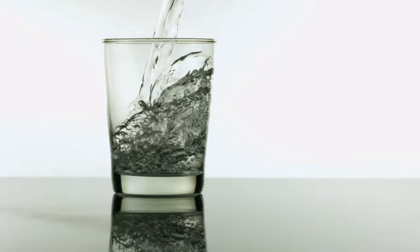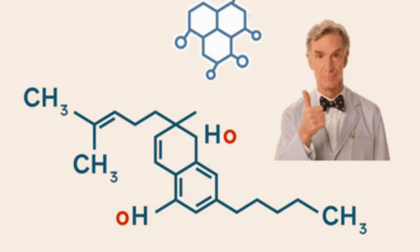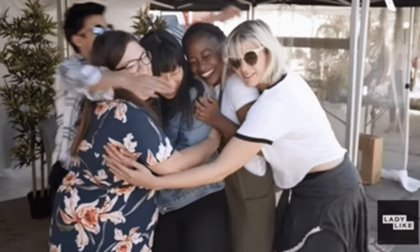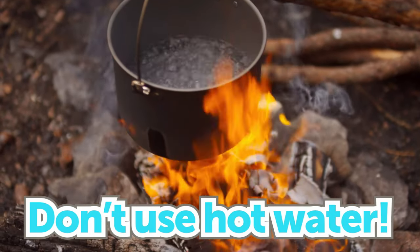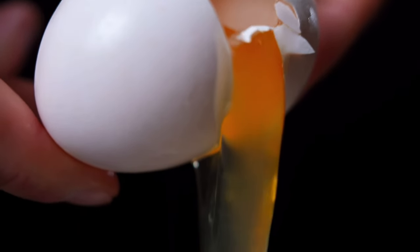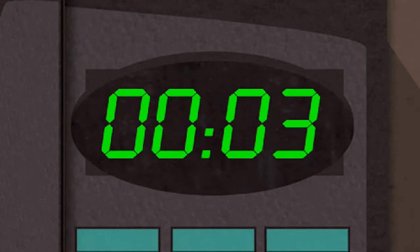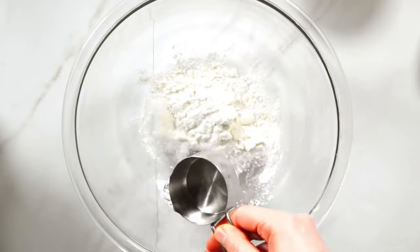Adding warm water to the meringue powder helps activate the proteins in the powder. This allows the proteins to begin unfolding and forming bonds with each other, which creates a network that gives the meringue strength and elasticity. Do not use hot water though — too much heat can make the meringue collapse. Also, meringue powder is made from dried egg whites, so we want to avoid cooking it. I heat my water in the microwave for about 10 to 13 seconds until it's just nicely warm to the touch.